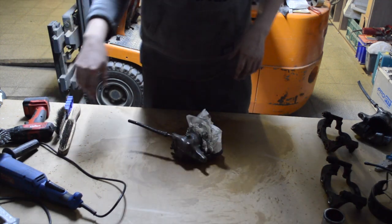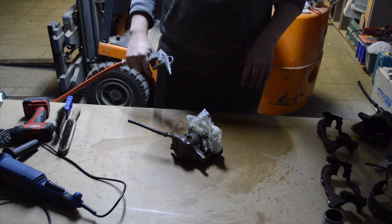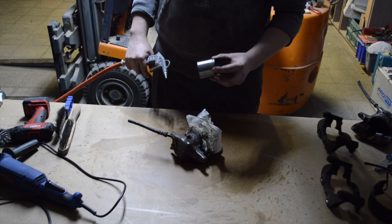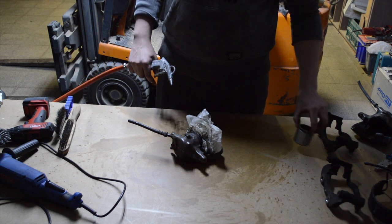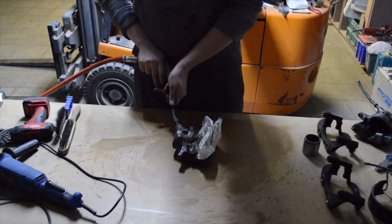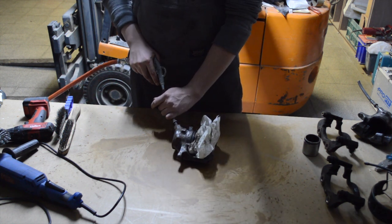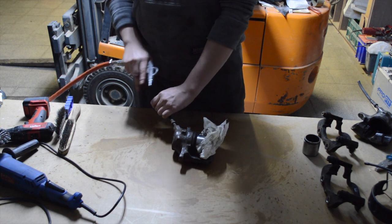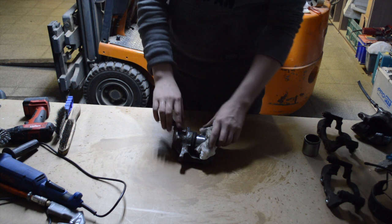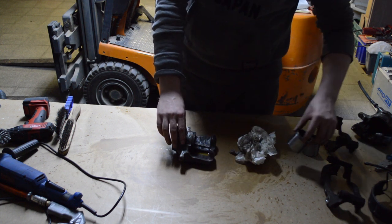Now I am going to press the piston out before I spray the calipers. The first one is already out — it came out pretty hard. So that is why I will put some paper between the piston and the actual caliper. There also came a bunch of fluid out, so that is where you need to be careful as well. Now the piston is out, I will remove the paper so we can take the piston out, and there is all the fluid.